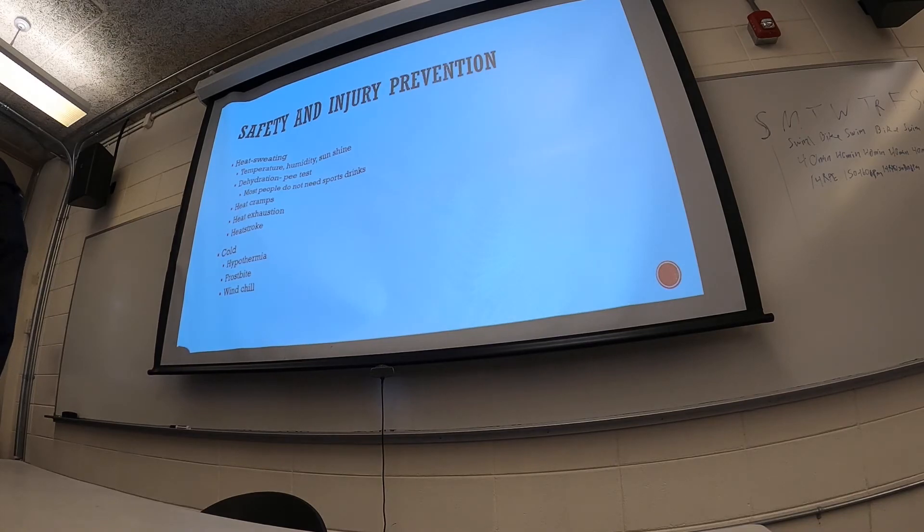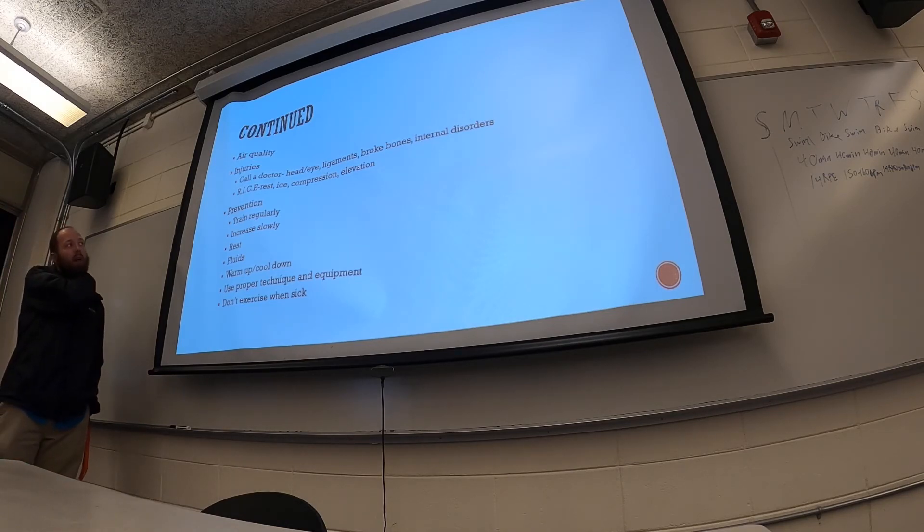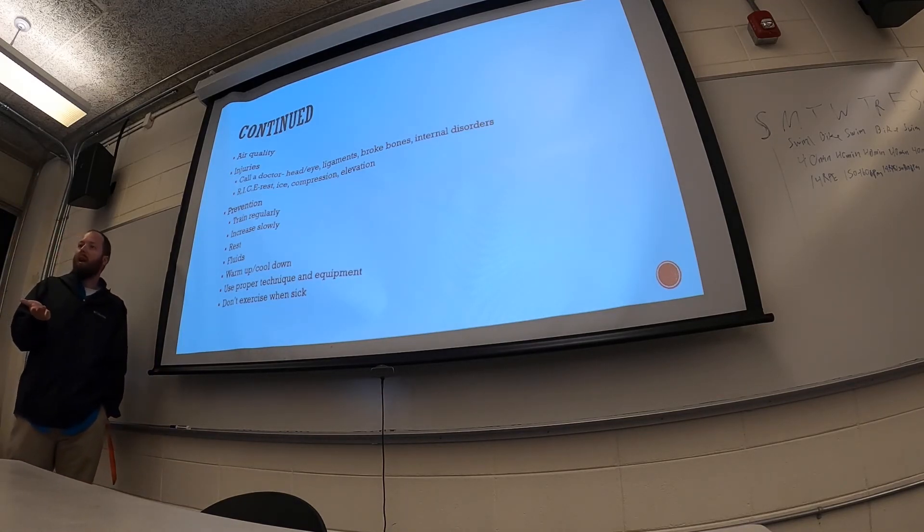Air quality is another safety consideration, especially if you suffer from asthma. In summer, there are smog alerts in cities like Atlanta where air quality is full of pollution. To avoid this, you can exercise away from the city, work out indoors, or exercise early in the morning or late in the evening when air quality is typically better.